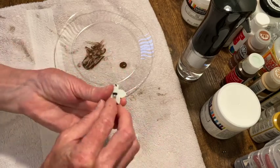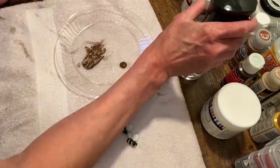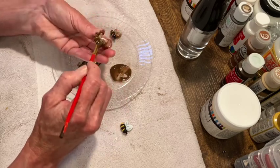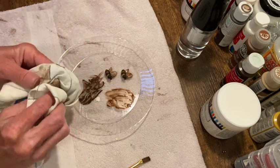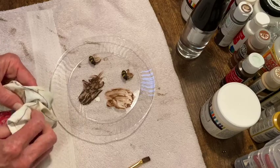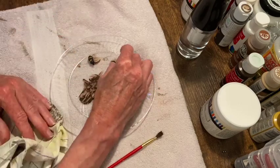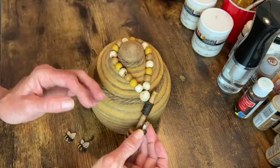Here are my little bee buttons that I want to add to the jar and the honey dipper. But they are white and colorful — the exact opposite of what I'm doing here. So everybody gets a bath of watered-down brown paint. I just let it dry for a few minutes and then wiped off excess, just so they were dirtied up a little bit. And now it's time to attach them with some hot glue.